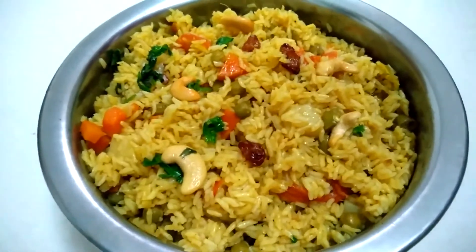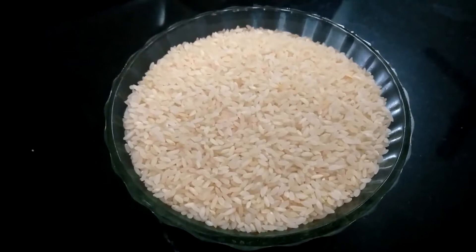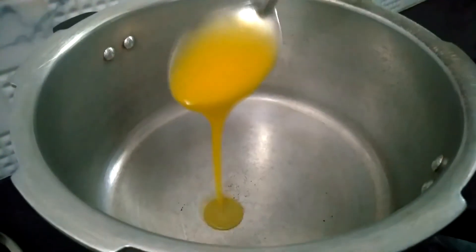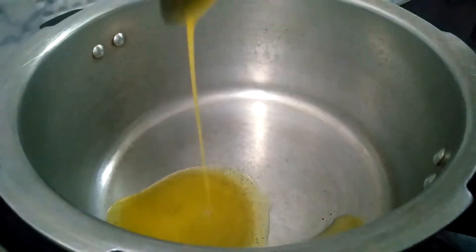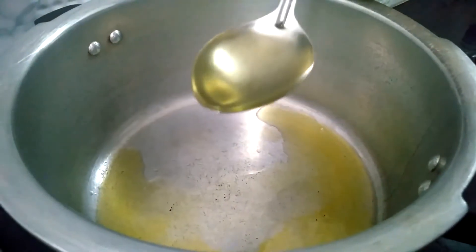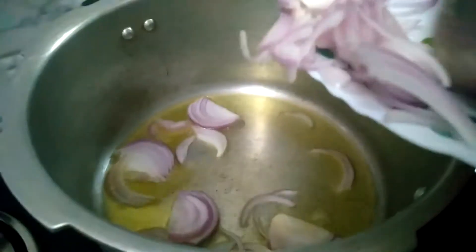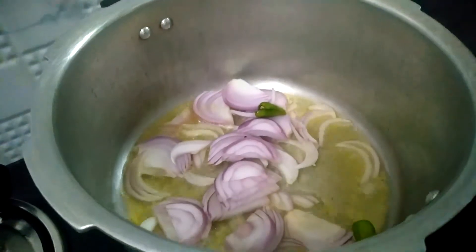I will add a cooker and add 2 tbsp of sunflower oil. Add 1 cup of biryani and 2 tbsp of sunflower oil.